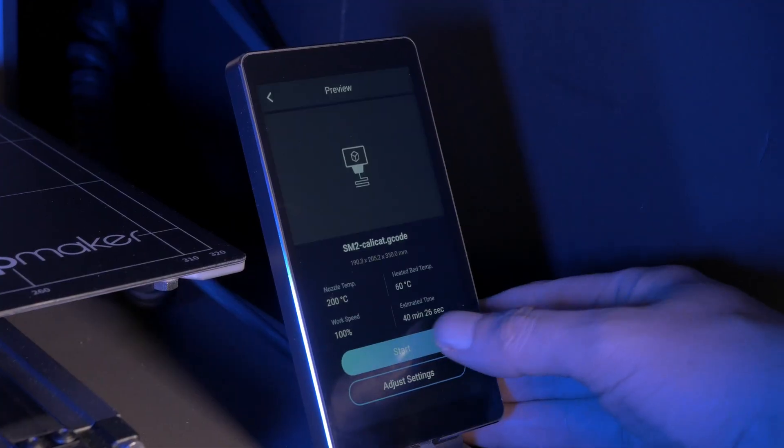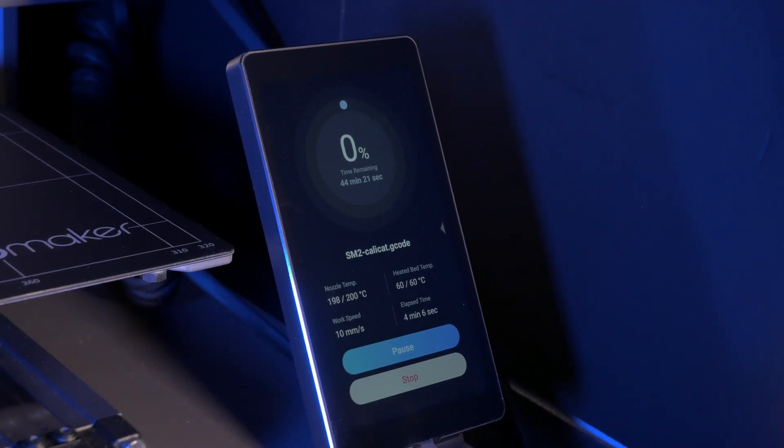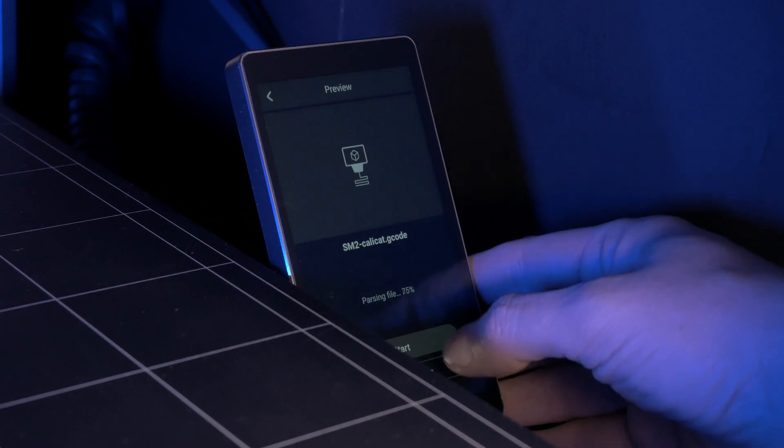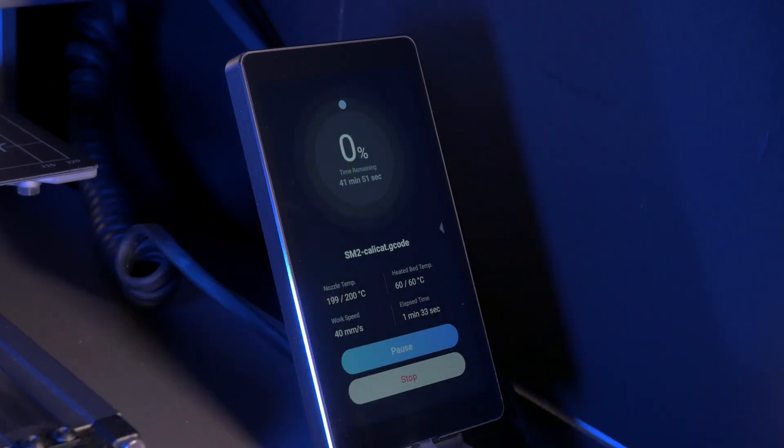I'll turn on the printer, tell it to start a print, and let it heat up. Now it's heated up and started printing — let's cancel it like we did before, and start it going again before the printhead's fan turns off. And now it's printing as well as it should be.